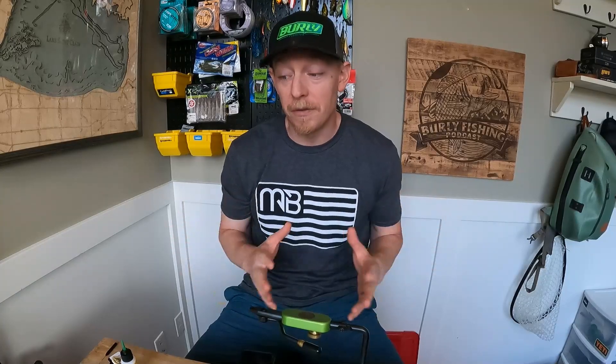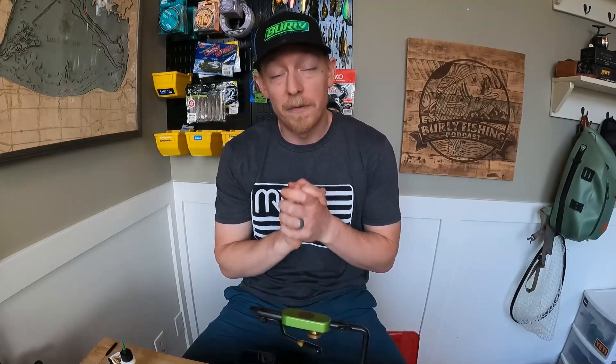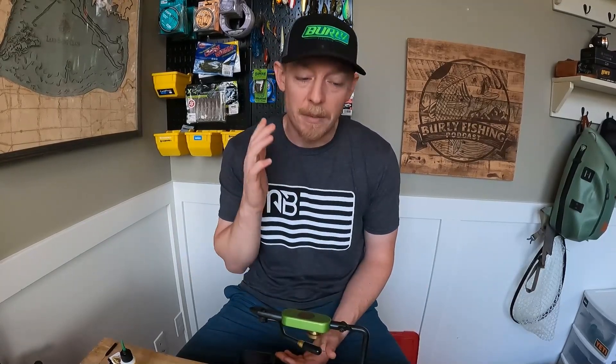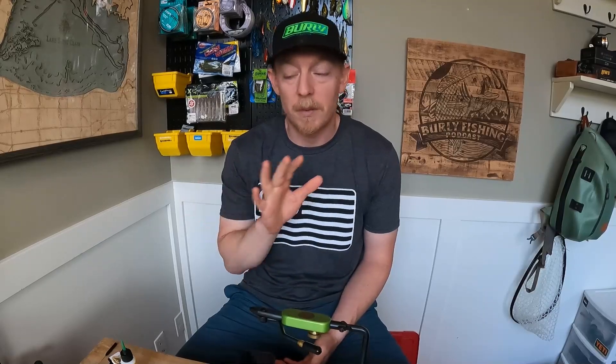What's going on everyone? Welcome back to the Burley Fishing Channel. This is a video that I have been meaning to do for like a year and a half, maybe longer. So I'm very excited to do it. But before I get into all that, I want to very sincerely say thank you so much for stopping by the channel. Thank you for hitting the subscribe button, ringing the notification bell, and liking this video. It really means a lot to us. Every comment, every reach out, every subscription — we really do appreciate it. So thank you very much.